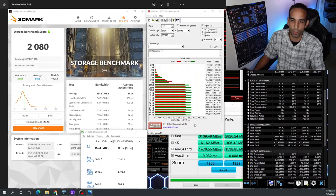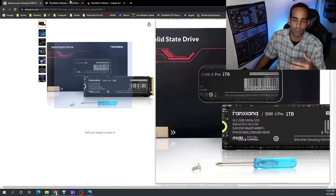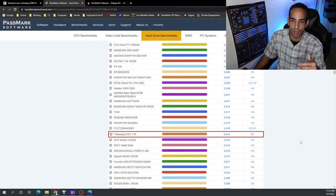Performance is pretty consistent all the way down — about 3000 on the writes and 3600 on the reads. So I don't see that being a problem. It'd be a great drive to slap into your system or laptop, or even a NUC or a small form-factor PC.